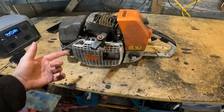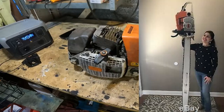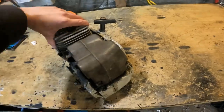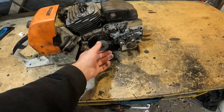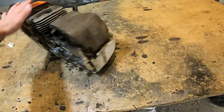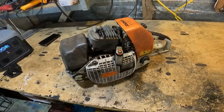Okay, so this is the Stihl 088 Magnum — this is like the biggest chainsaw you could buy, or at least it used to be, I think it still is. So I got this exactly like this for free. The clutch is missing, top cover is missing, no bar on it, and it was running really bad. I've used it in a few videos until it got harder and harder to start, but now it's running good. I moved the ignition coil further out and that's running good now.